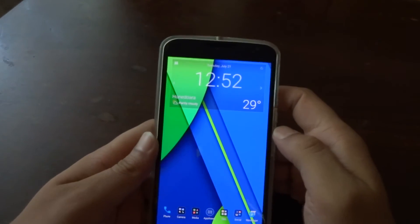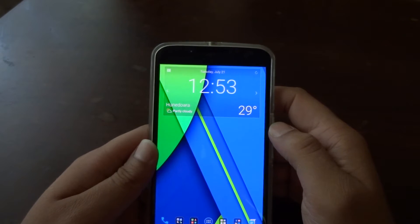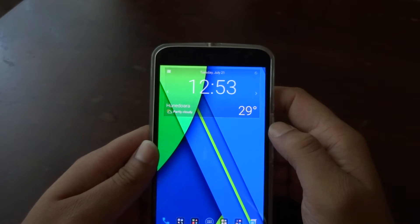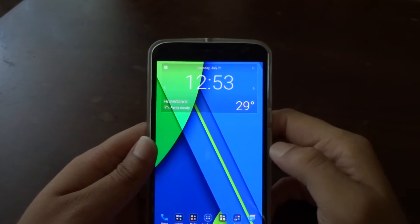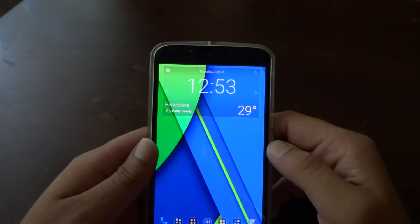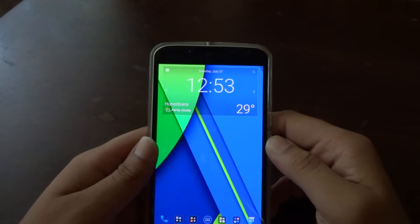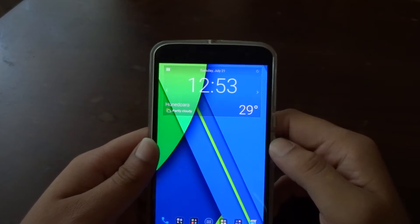Now let's go to the most interesting part. If you're subscribed to my channel you already know that I really hate Android Lollipop. In my opinion, this has to be the worst software update from Google in a very long time — I've never seen so many bugs and issues with an Android update. KitKat had some issues but they were ironed out eventually. With Lollipop, I consider it a total disaster. My main gripes are that all the devices I used with Lollipop had issues with overheating and battery drain.